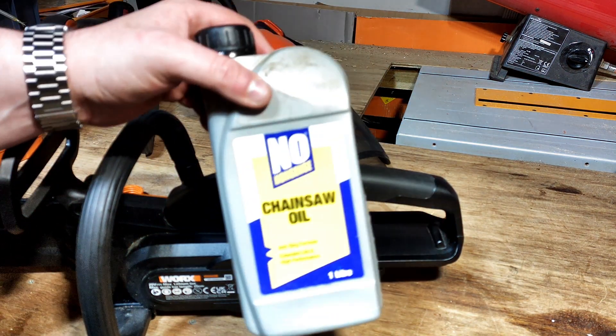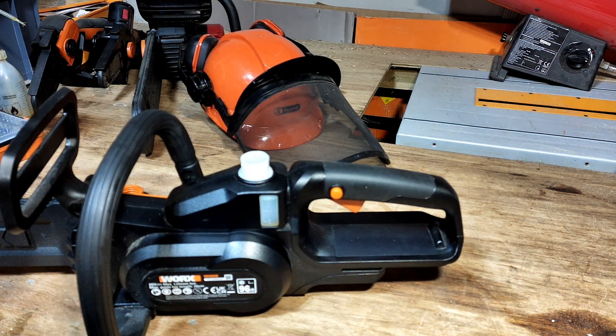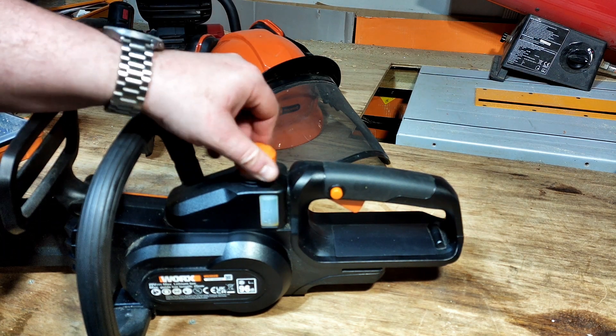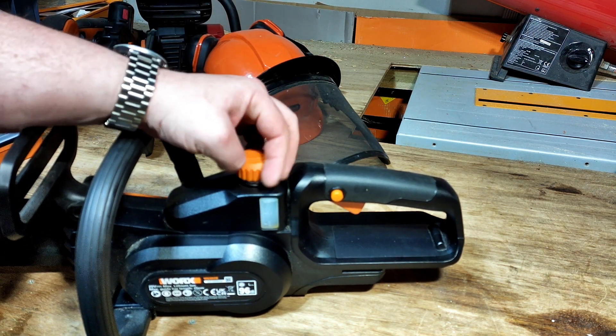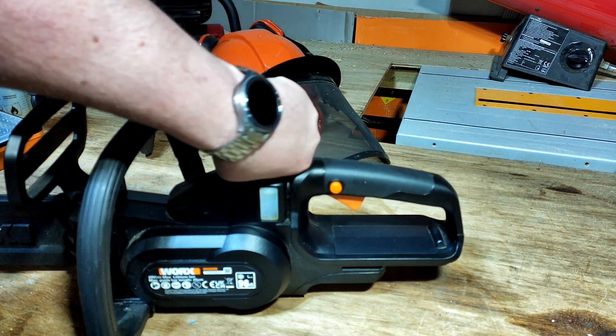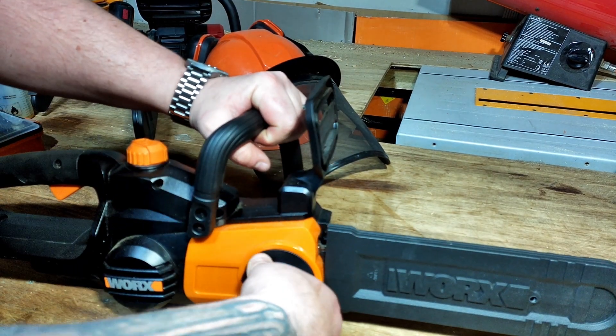I use the no-nonsense stuff that's available from Screwfix — it's very decent quality and pretty cheap. It's also worth noting that the chain on this is self-tightening; it's got a self-tightening mechanism.